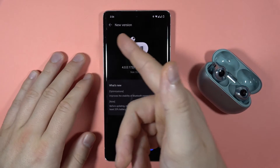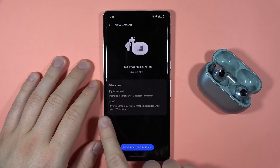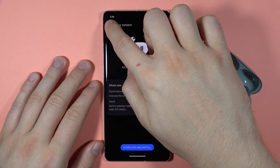As you can see, I have the new version available so I'm able to click download and install. There's also a small note that before updating we have to make sure that both earbuds have at least 20% battery, which we can check right here.